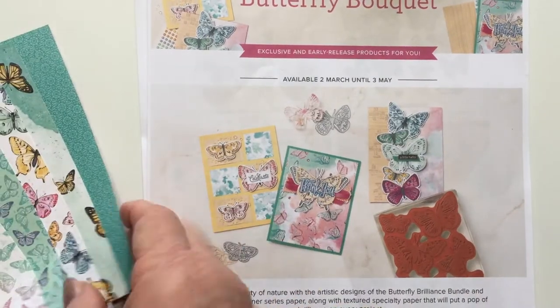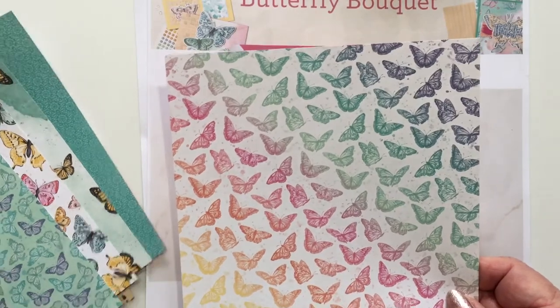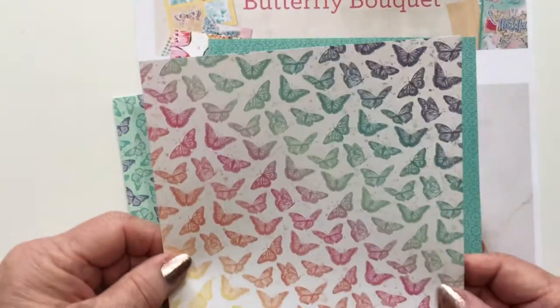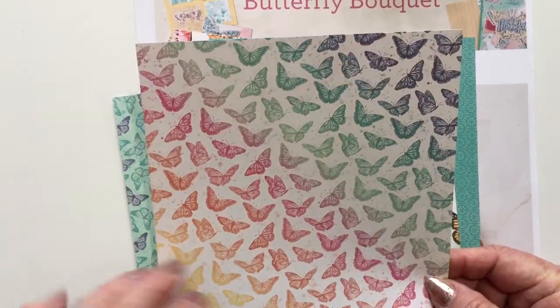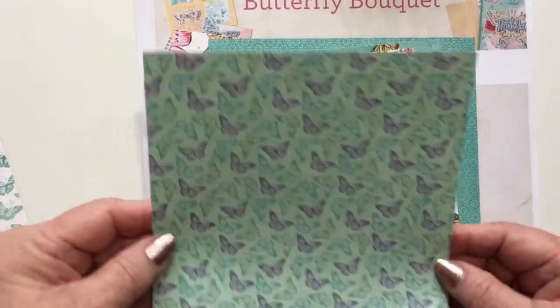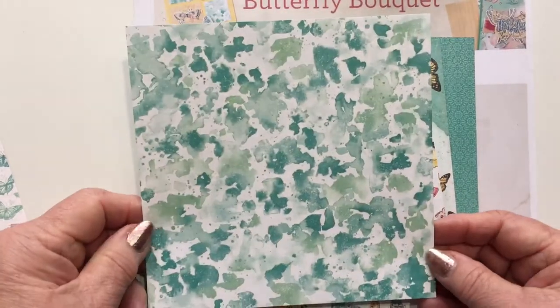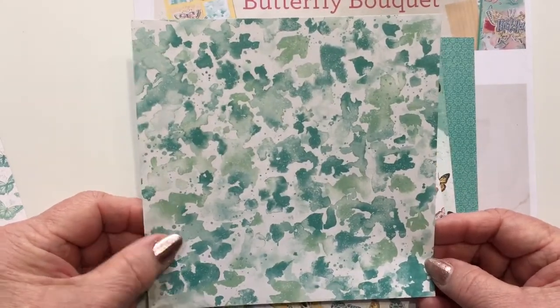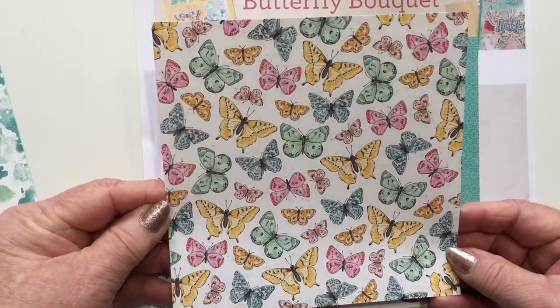And then the paper — I really love the paper. You get eight sheets of each. This one is almost an ombre, goes from light to dark, and it reverses to a really pretty, almost cloud-like background. The second sheet has butterflies, and it reverses to a really nice mottled colors background. This is a great one for backgrounds on your cards, with all the butterflies in different colors.